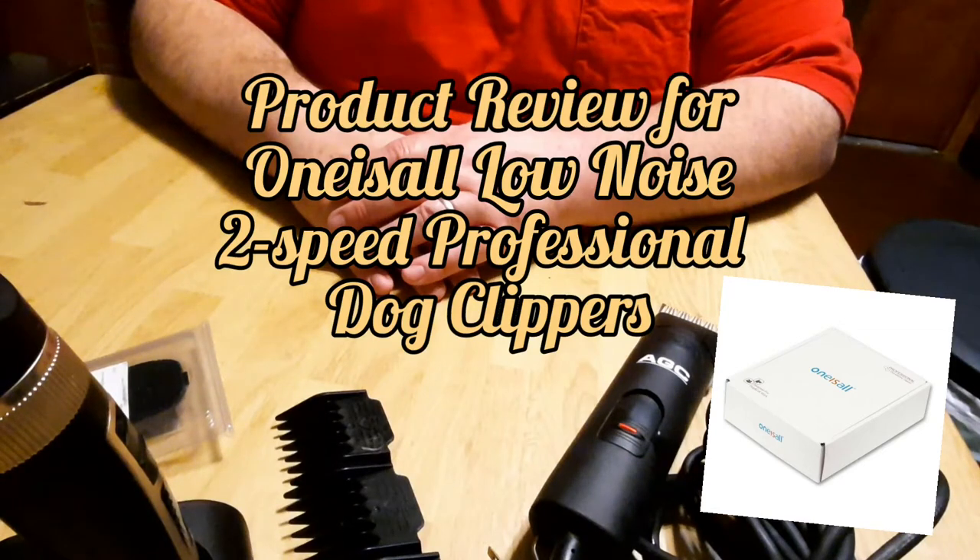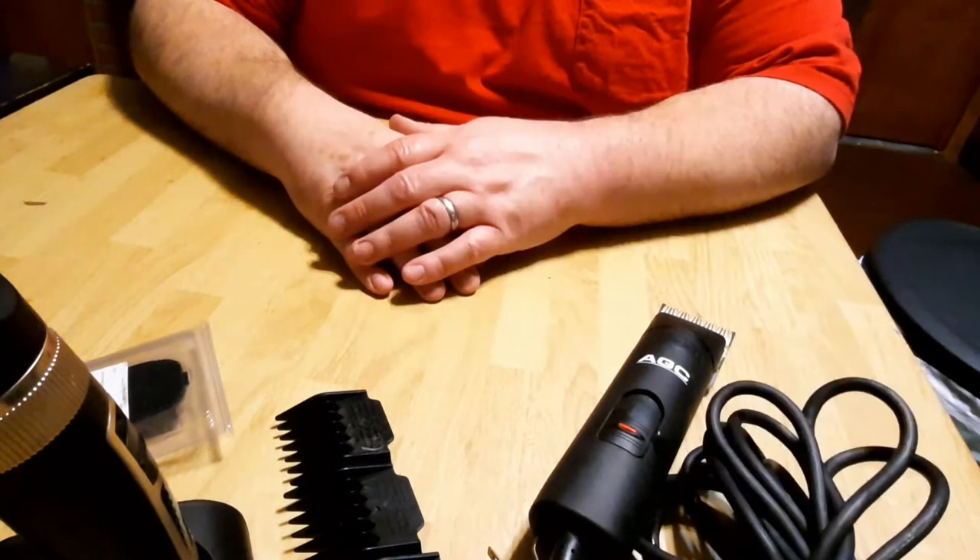Hey everybody, happy December 29th. We are coming today with a product review. This is something that we've had for a while, but it's time to use it today, especially for the ones that have fur babies that may need to go to the groomer.